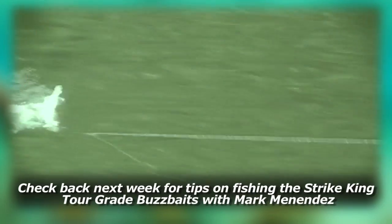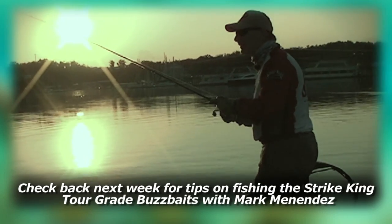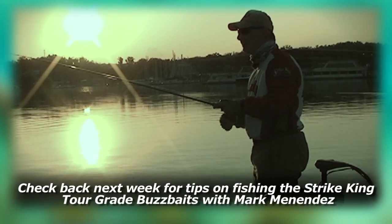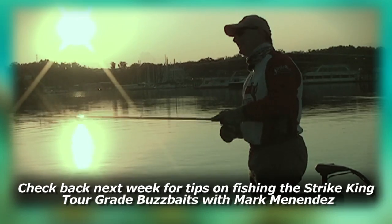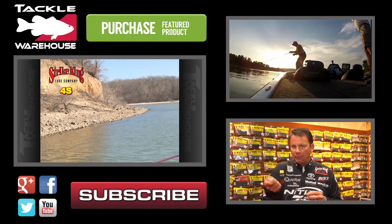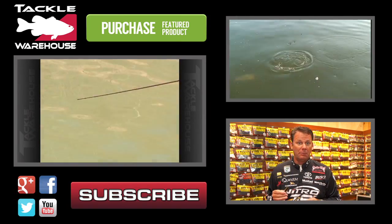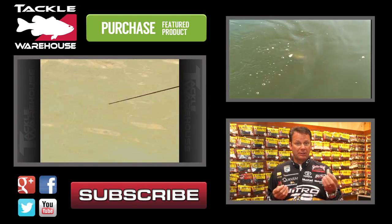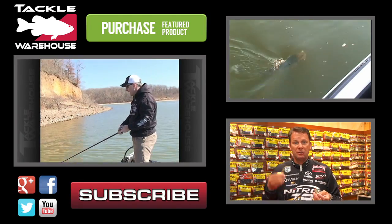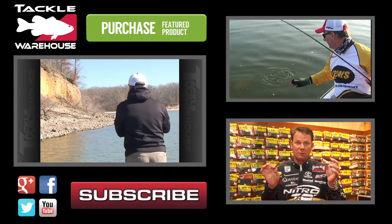The Tour Grade buzzbait — simple bait but a big fish-catching bait. It can be awful exciting to catch them on a buzzbait, though it's probably my weakest part of my fishing game — I jerk too fast when a good one blows up and I try to take it away from him, just reflexes. It's got a good body, decent bill angle, and creates a very wide wobble. You can see how much vibration that bait puts off — it's a good-sized bait with a good profile and a loud rattle that really calls fish from a long way.